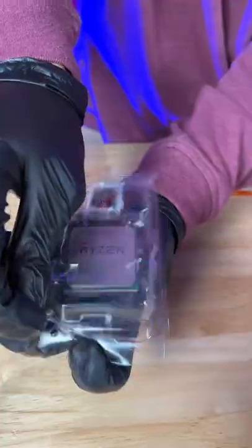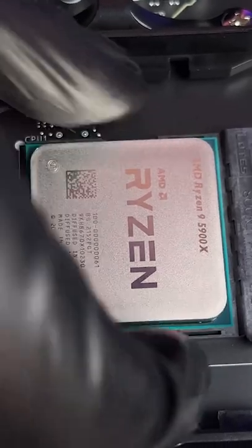Let's upgrade this build and go overkill with the 5900X. The pins on these AMD processors bend easily, so we were very careful while handling this expensive hardware.